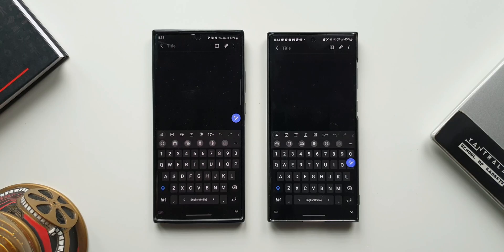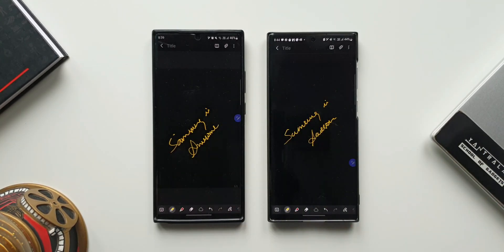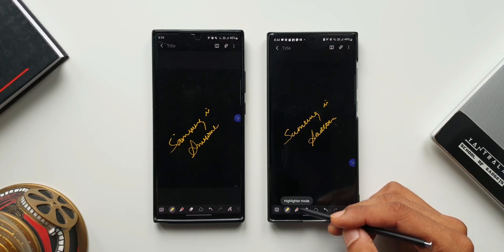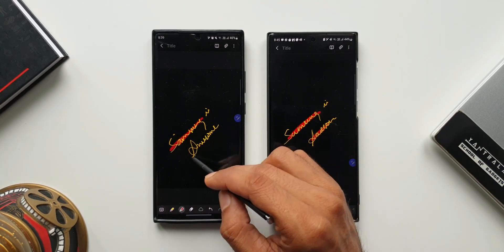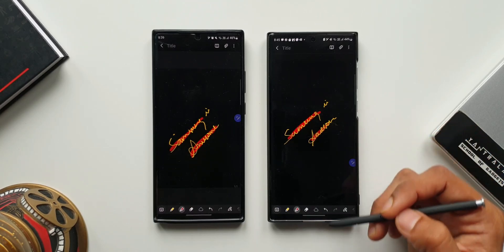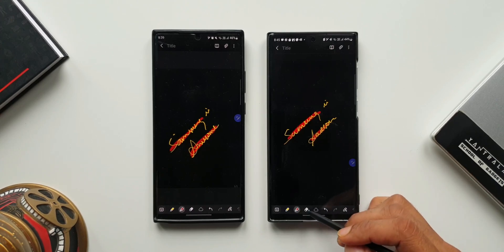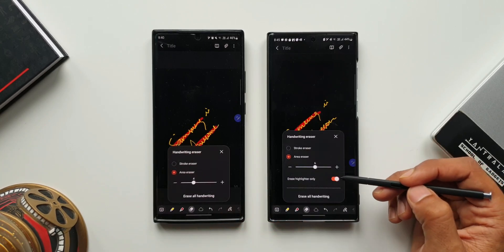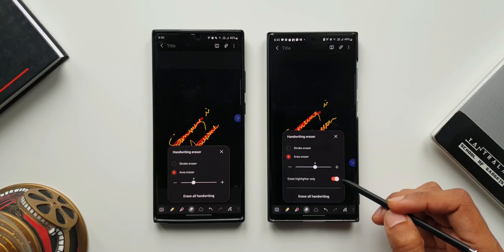Now let me just write something on the note. Here we have got something called highlighter mode to highlight whatever we have written. Let me just highlight this text on both phones. Now let's say you want to erase only the highlighter — we will be able to do that with this updated application. Let me show you how. I'll tap on eraser mode on both phones. As you can see, the menu options have changed here.